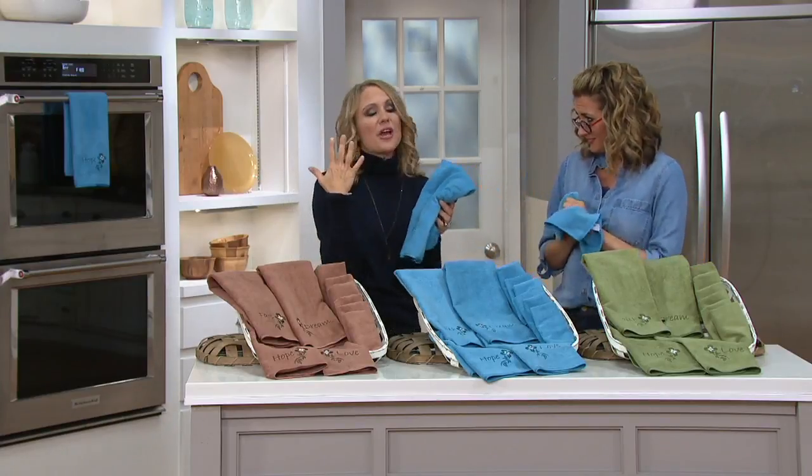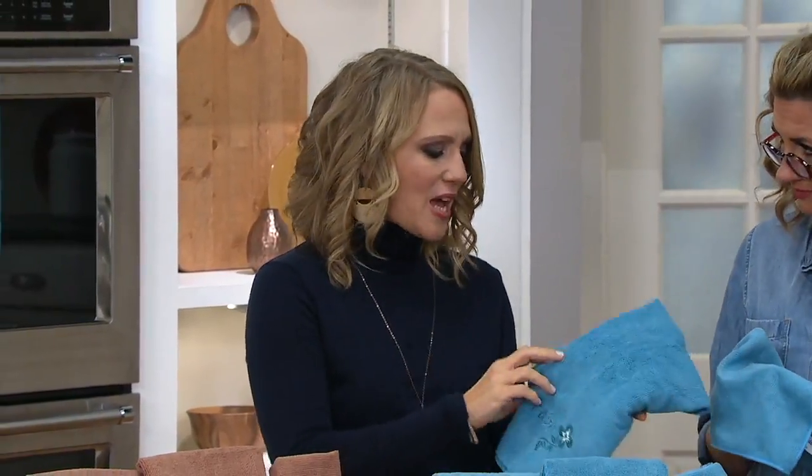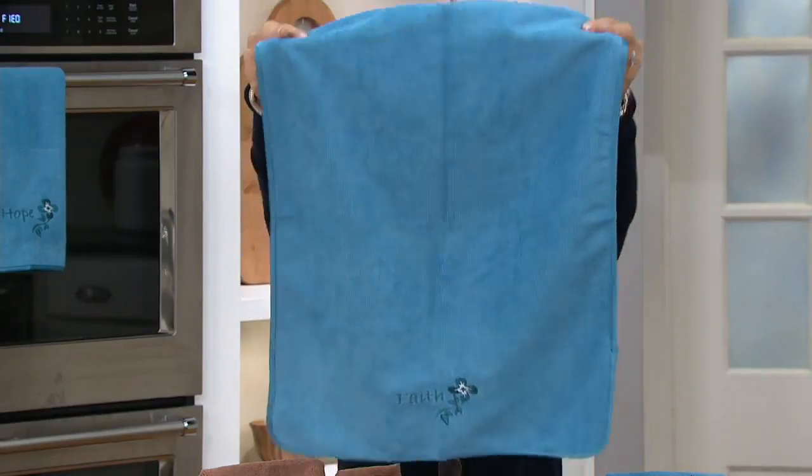So this is the microfiber that you know and love. It's super absorbent. It cleans like a dream. It cleans with just water, so you can eliminate all of the chemicals. But now they've taken microfiber and made it something that we want to display — no longer those little square cloths that we tuck under our sink or put on the washer and dryer. These we're going to put out all the time.